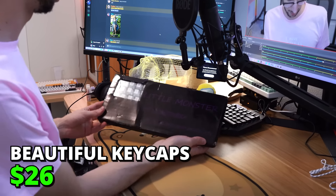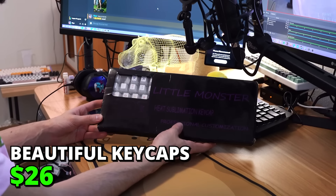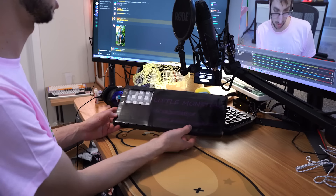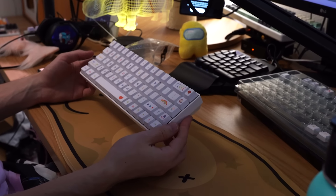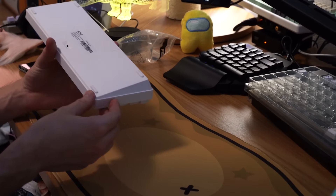Last but not least, we have Little Monster Heat Sublimation Keycap Professional Customization. These could be clones — I have no idea. This is the part you've been waiting for the whole time. I'm going to build the keyboard and I'm going to absolutely speedrun this. I built the keyboard using only Wish.com.